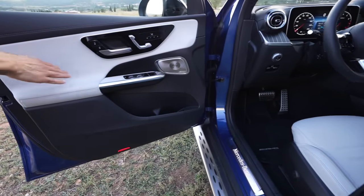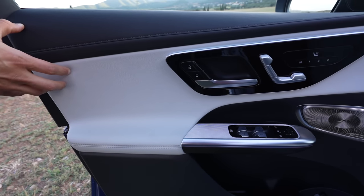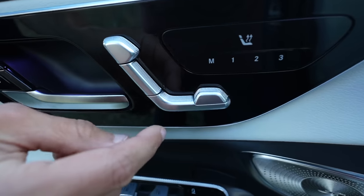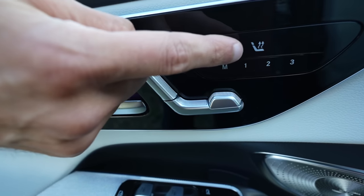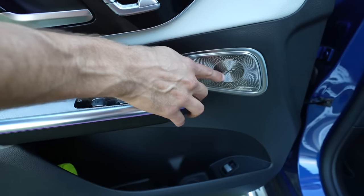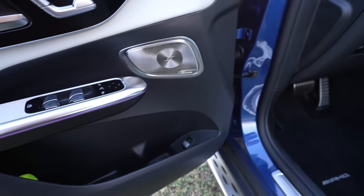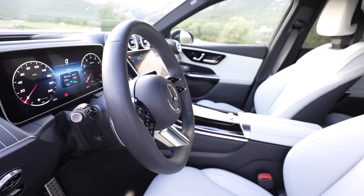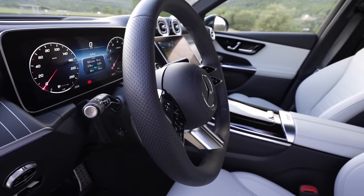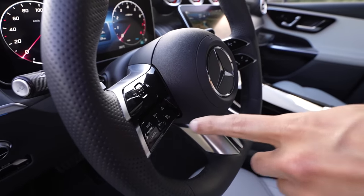This is a high-grade leatherette called MB-TEX in the US, Artico in Europe, and it's really very well executed. The new design for the seat controls doesn't give you that moving feedback. You can also get leatherette seats with seat cooling — it's an option. There's a 15-speaker Burmester sound system, which is a very cool sound system indeed, and a lot of space in the pockets. The new cockpit layout has changed massively with new digital instruments and a new infotainment system. This is the AMG line steering wheel — it looks cooler with the two horizontal spokes, however the capacitive buttons are not ideal to control while driving.